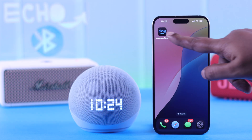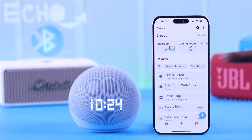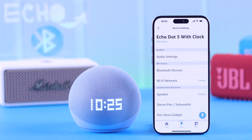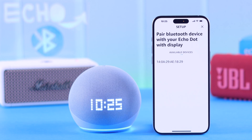Now after that, go ahead and open the Amazon Alexa app. From the Devices tab, tap on Echo Dot 5 — either from there or from the full settings icon — go to Bluetooth Devices, and tap on Pair a new device. You will see your Bluetooth speaker's name in the available devices list. Tap on it to pair with your Echo.